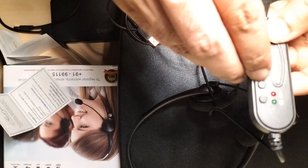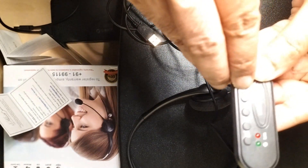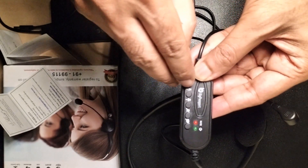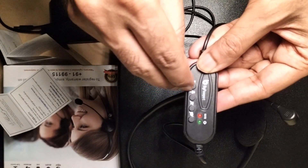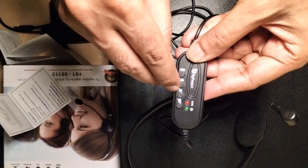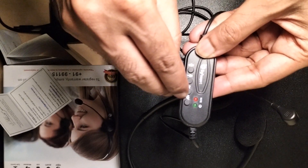Next, the buttons. The first button is to increase the volume of the speaker, and the next one is to reduce the volume. Next is the mute button — you can mute your headset speaker. And the top button is for the mic.